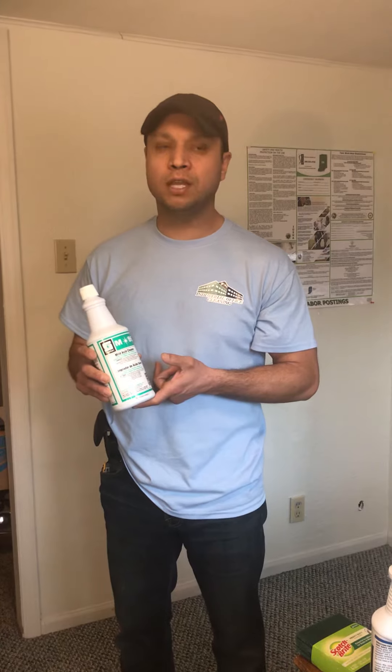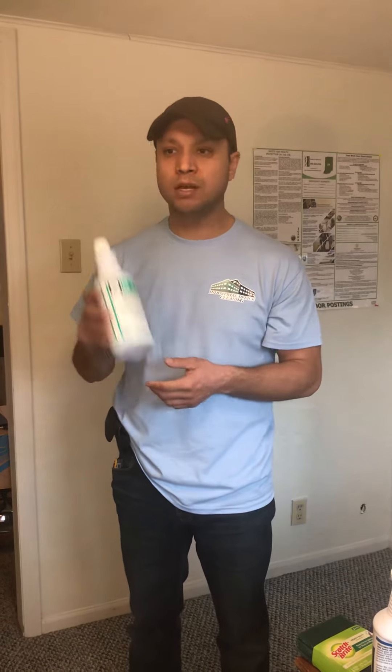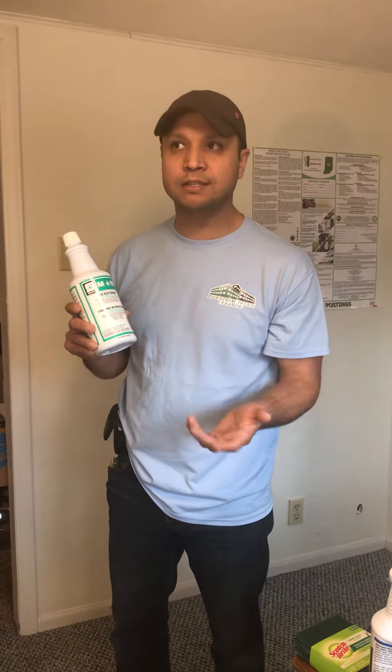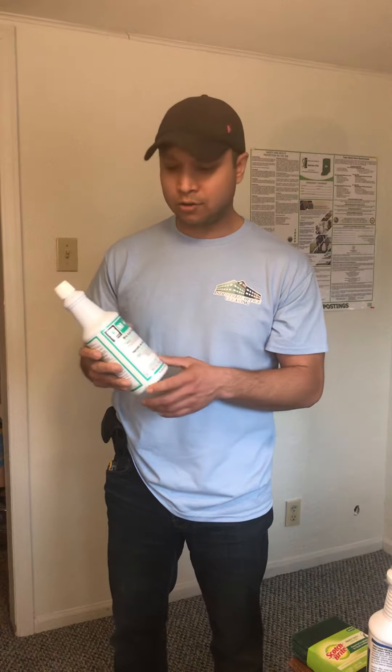We use this product every single time at the beginning of the week. If the location only cleans once a week, you still have to use this product every single time — so every Monday, or every day that you go clean that facility.